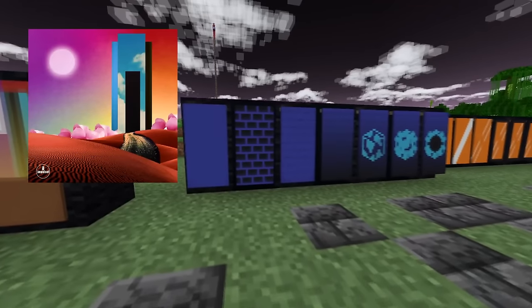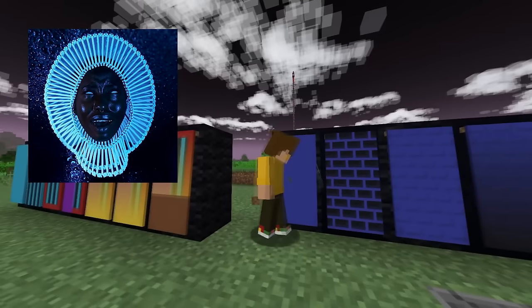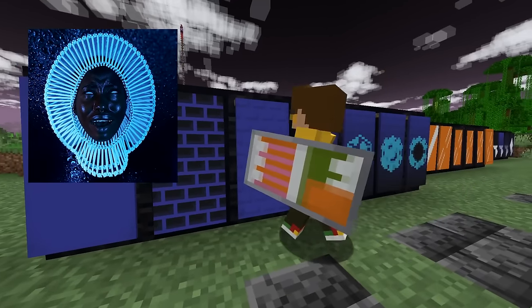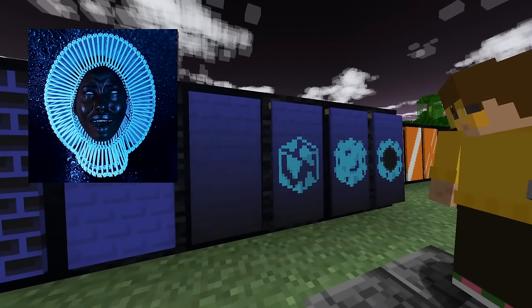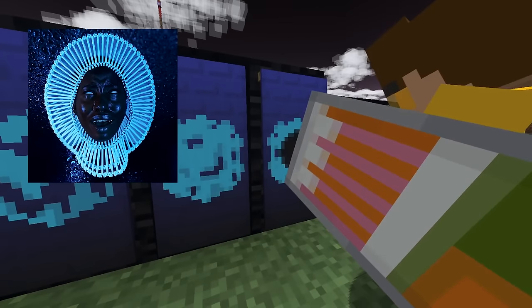Up next is another one that Mike has designed — this is Awaken My Love by Childish Gambino. You want to start off with a blue banner, black bricks, blue bricks over them so you get the little outline, a black gradient from the bottom, a light blue globe, a light blue flower pattern, and a black circle in the middle.